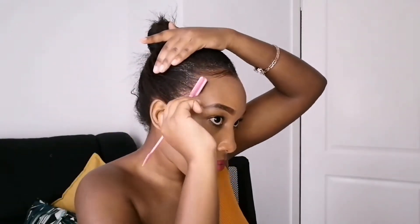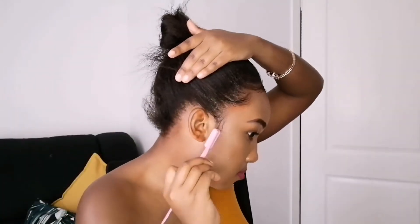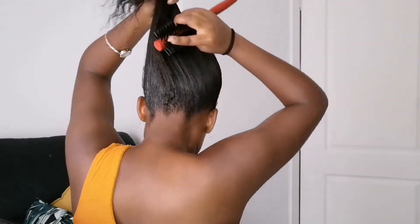I actually even got an edge control brush which really helps a lot with the application of slicking back the edges. You can use gel if you want to or not — it's up to your preference, but I prefer using gel just to have a sleeker, much sleeker look. And it's always good to have a hard brush just to ensure that you get that gel on every strand of the hair.